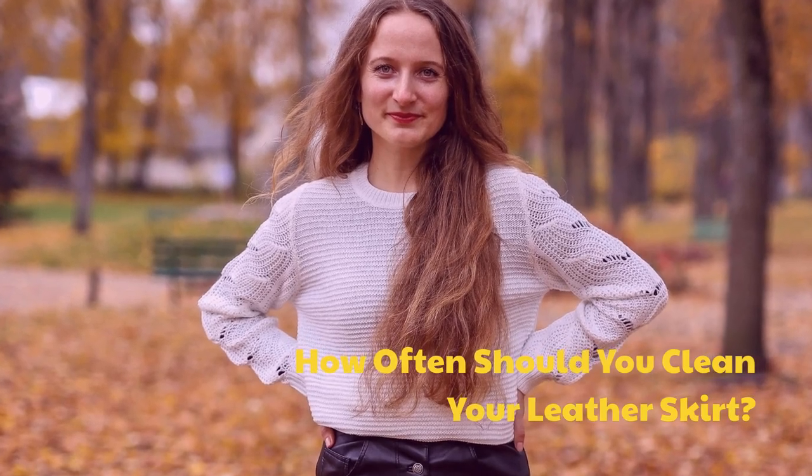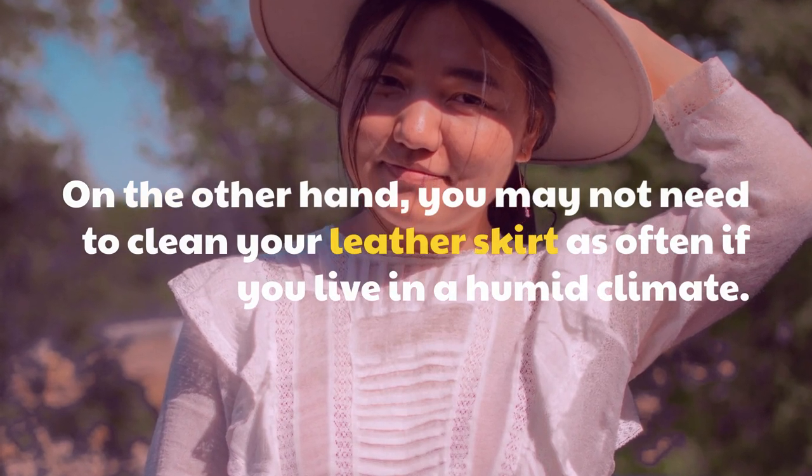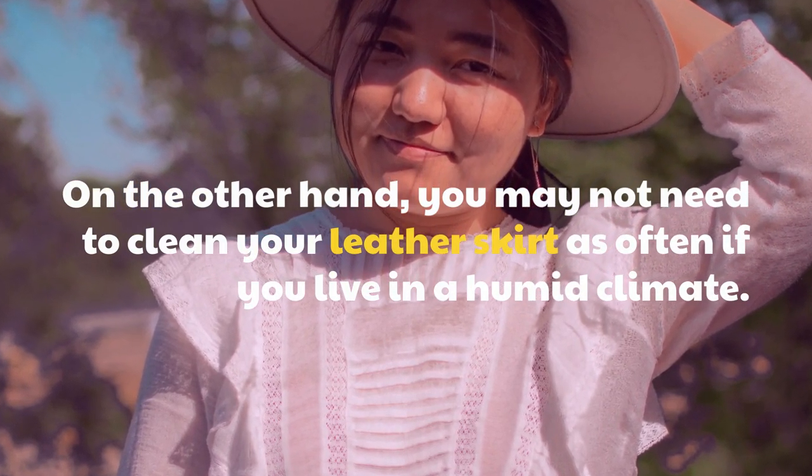How often should you clean your leather skirt? You may not need to clean your leather skirt as often if you live in a humid climate.